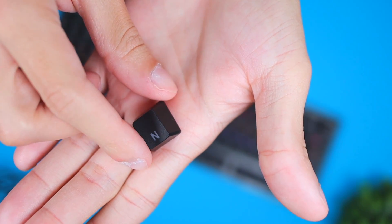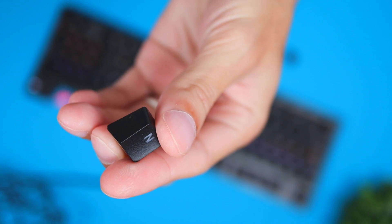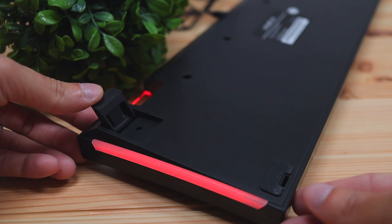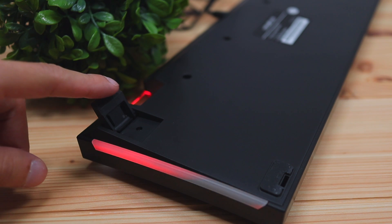Overall the key switches feel nice when typing. The keys also have this angle to them which lets your fingertips rest easier, creating a more ergonomic typing experience. Another thing that adds to the ergonomics are the adjustable legs on the back of the keyboard, which prop it up so you can have a more comfortable typing position.